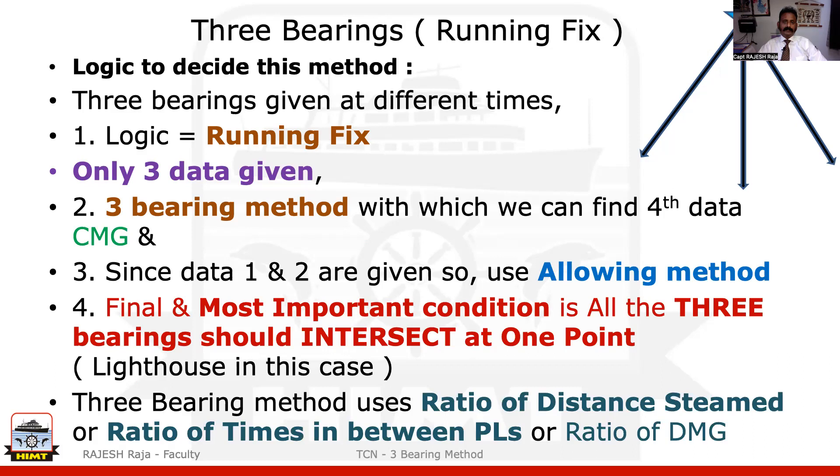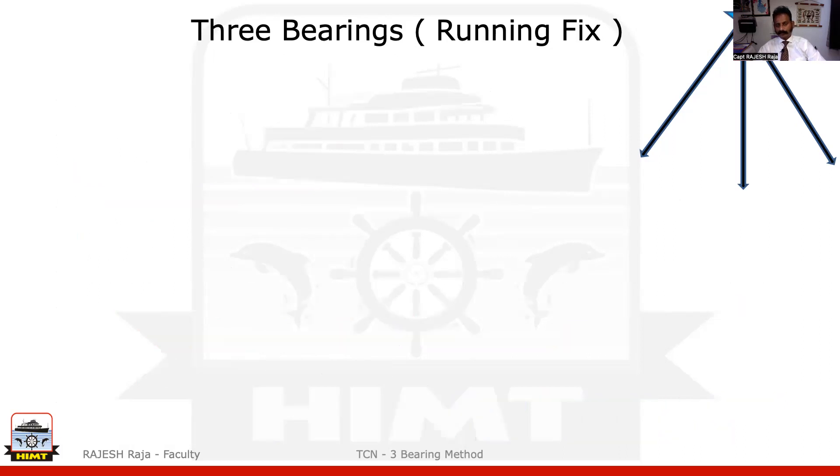So how do you proceed with the three bearing question? It's basically ratios. I'm going to use ratios of either distance or engine speed, and I can use ratios of times as well. I've written ratio of DMG, but it is not possible for me to get DMG right now because I don't have enough data. So I can use either time or distance. In all three bearing questions, I consider engine speed and current as constant because then only I can take the ratio.